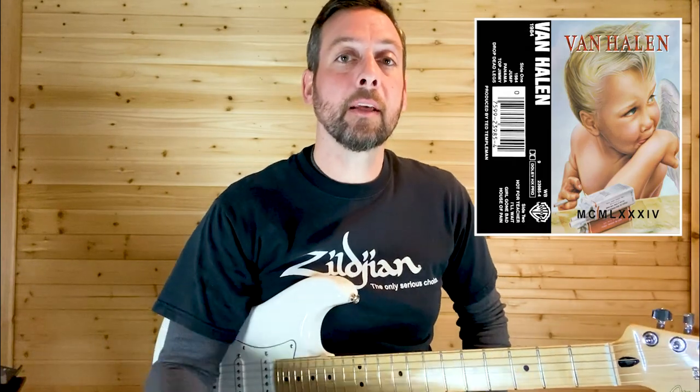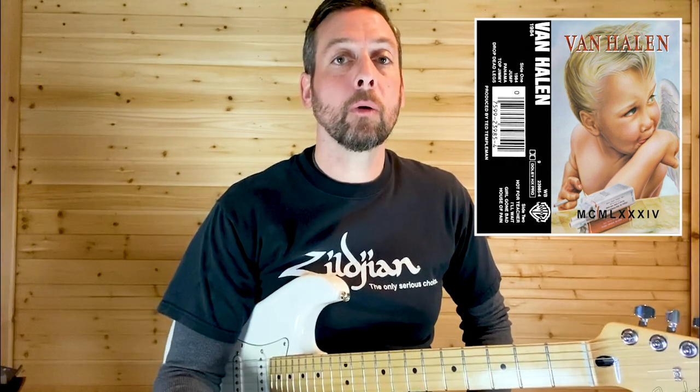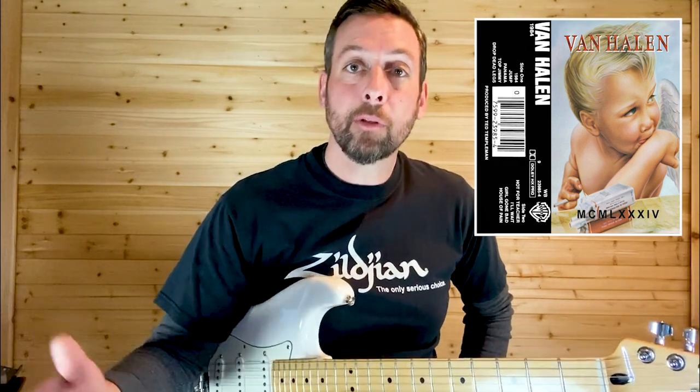Welcome to Nitro Licks. Today's lesson is 'I'll Wait' by Van Halen — it's the guitar solo, which is the only guitar part in the song. If you like the video, hit the like button; if you like my channel, subscribe to it.